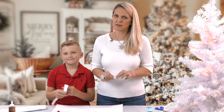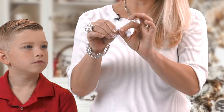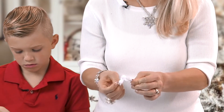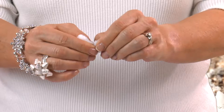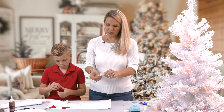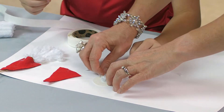You're going to take that sixth pipe cleaner that you had set to the side. You're going to form the mustache by bending it in the middle to make like a triangle and curl up both ends of the pipe cleaner. Then I'm going to have JT glue it on at the top of the beard. You're going to glue it right there.